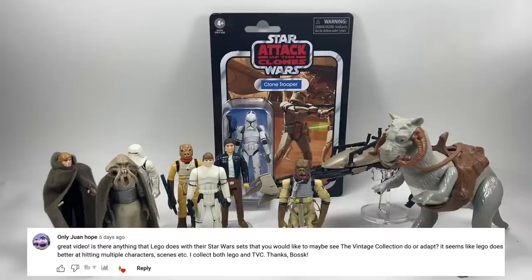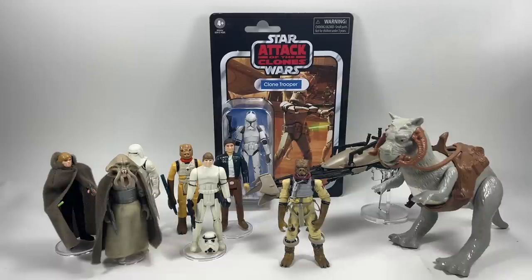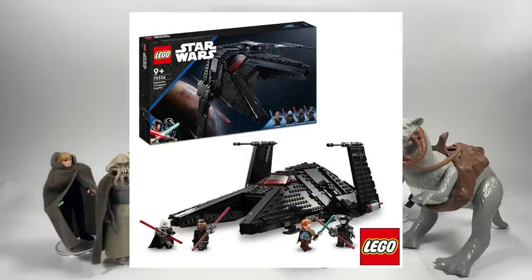Only Juan Hope asks: is there anything Lego does with Star Wars sets that you'd like to see the Vintage Collection do or adapt? I never really like to compare Lego with action figures because Lego has a completely different business model — 95% of pieces are already in production with no new molding needed. Because Lego has such a vast array of pieces already available, the costs of producing something new are nowhere near what Hasbro needs to spend on a newly tooled figure. But Lego brings out lots of vehicles, which is something we're missing from the Vintage Collection — more vehicles is definitely something I'd like to see Hasbro do.